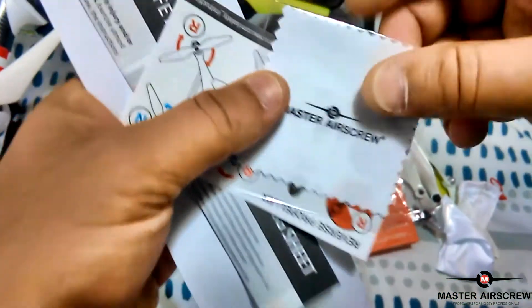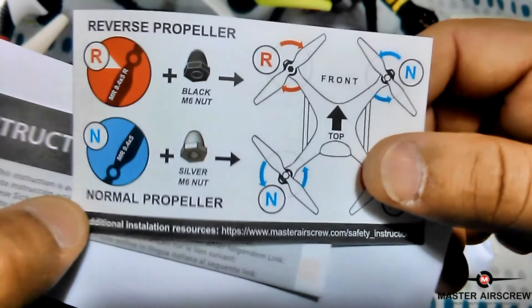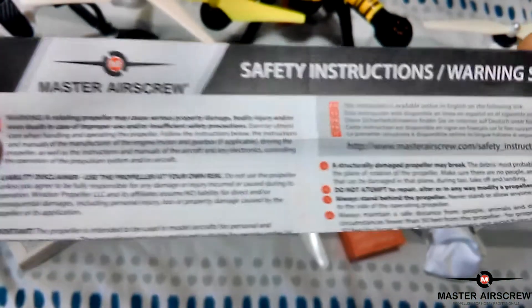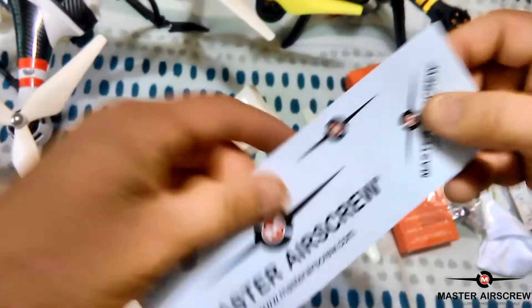So maybe the Phantom 4 might need those — I'm not sure, because I don't own a Phantom. And in the box we also get a cleaning cloth — that's nice. There could be a cleaning cloth with it. Got some basic instructions here, another leaflet with some safety instructions and warning sheets. It's nice that they include all this, just to make sure you take precaution and fit them correctly and so forth.